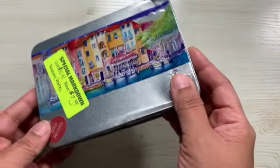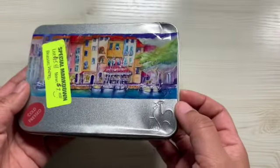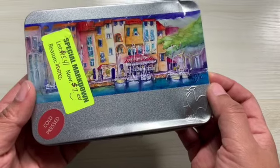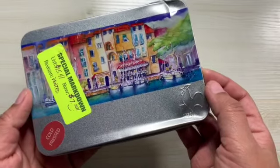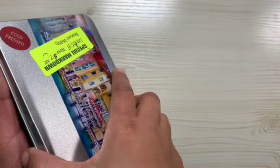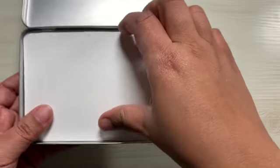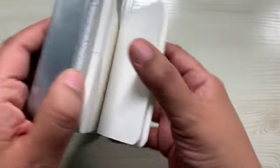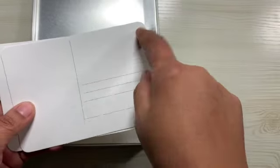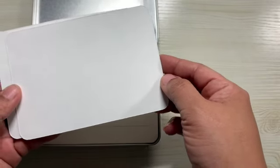I'm going to be using these postcards. I got them at my local art store — these are from Hahnemühle. I got them for $7 because the tin was dented. These are watercolor postcards and they are cold press. In the back, they have the postcard layout — you can throw a stamp here and stick it in the mail. So these are how I'm going to be painting some little Christmas designs.